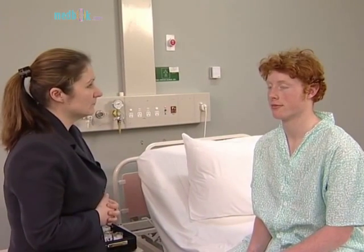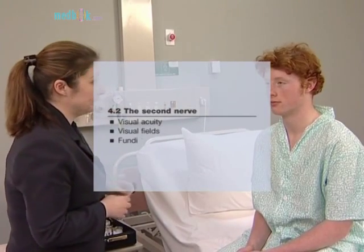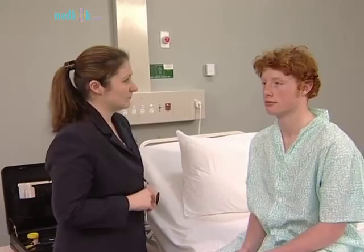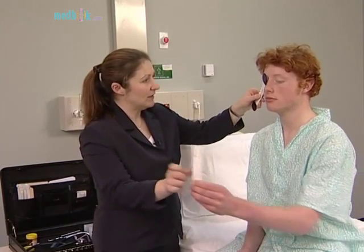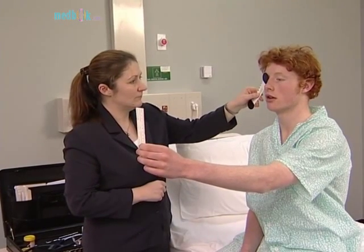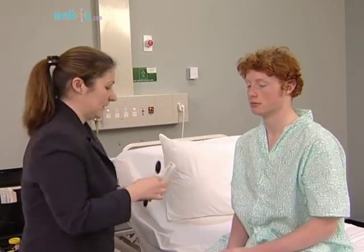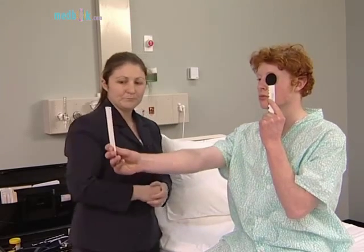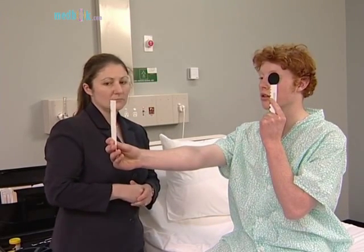The second, optic nerve, is tested first by assessing visual acuity. The patient should wear spectacles if he normally uses them. Each eye is tested separately while the other is covered with a small card. 'You can hold that out at arm's length and read the lowest line that you can see clearly for me.' The patient reads the chart for each eye in turn.